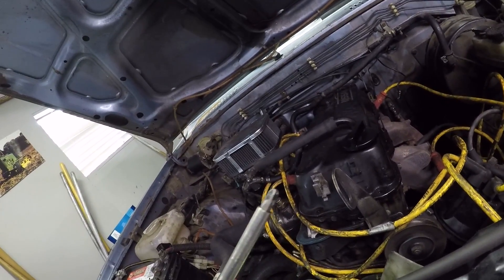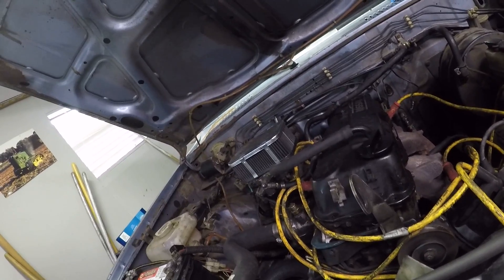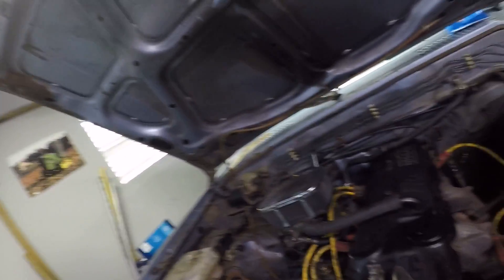You're also going to want a Phillips head screwdriver to take off the valve cover. I prefer to use a number 3 Phillips on the valve cover screws, just because they're generally stuck in old and tight like everything else on these trucks.